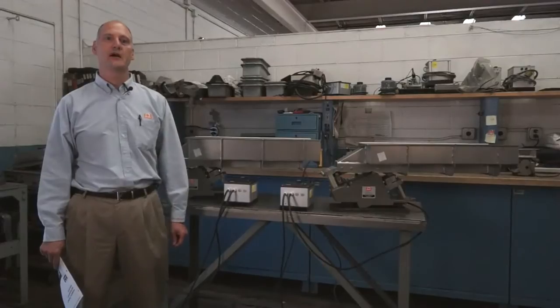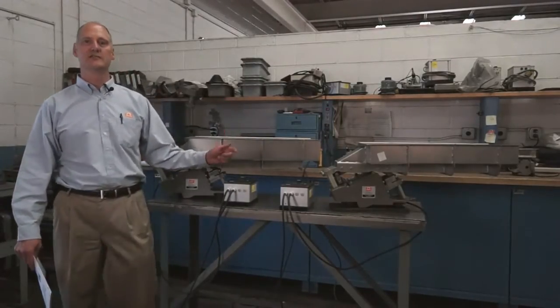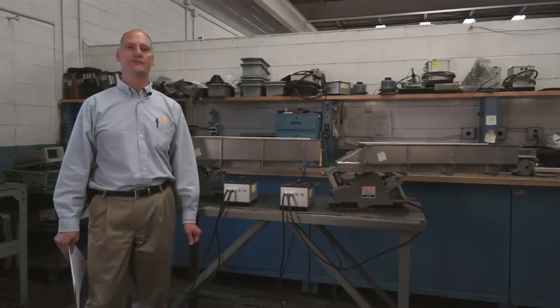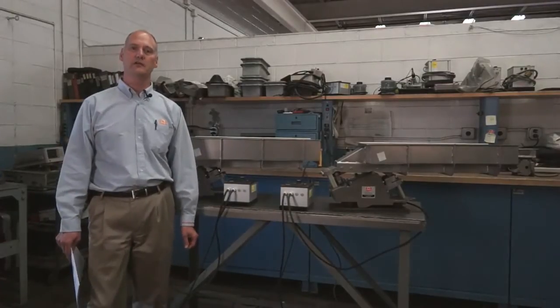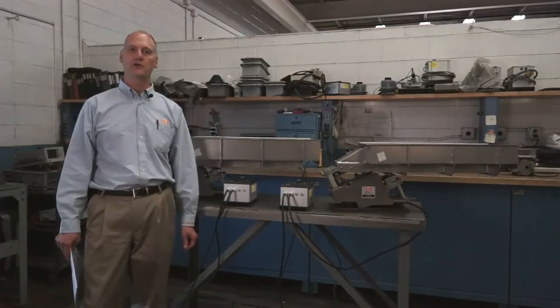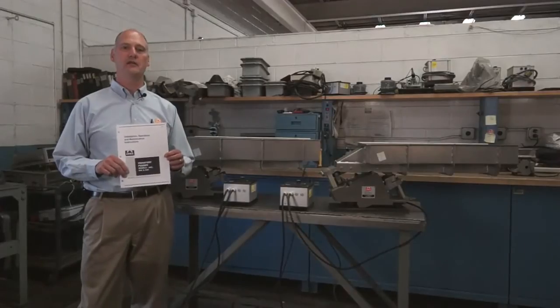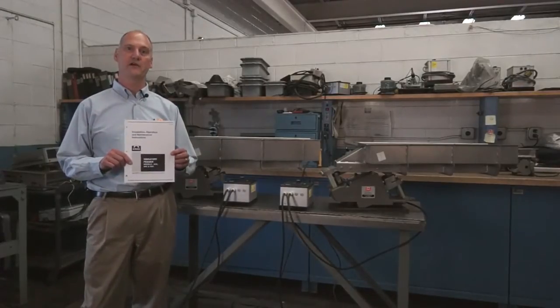Hi, my name is Rob Yandrick. I'm the product manager of vibratory and screening here at Erie's Magnetics. I'm going to demonstrate the basic concepts for tuning Erie's small vibratory feeders. This instructional video is to be used in conjunction with the installation, operation, and maintenance manual for your specific vibratory feeder.